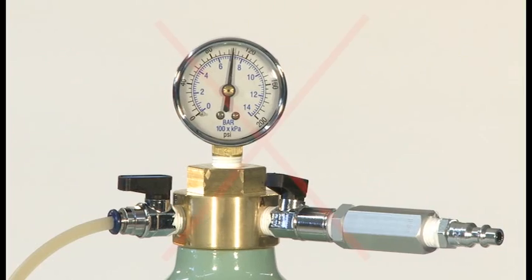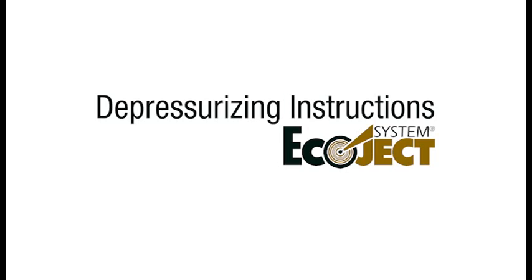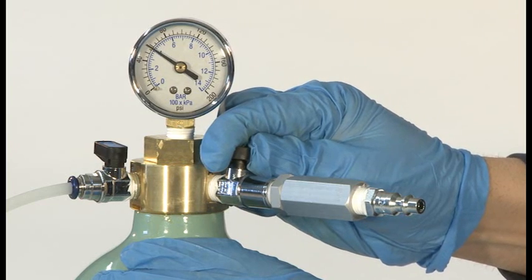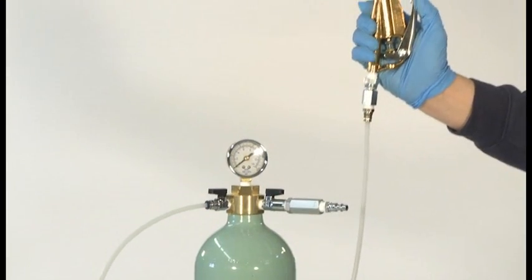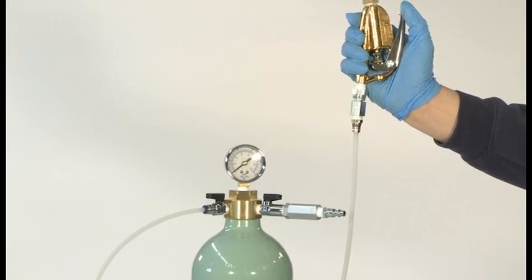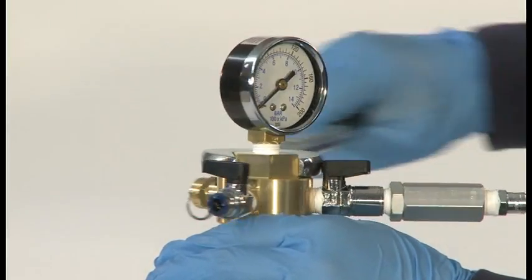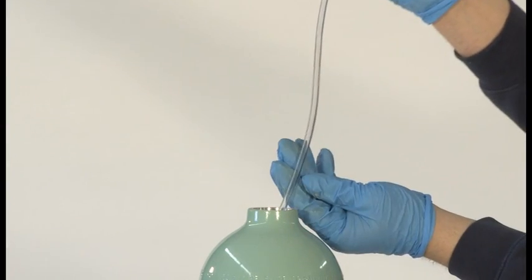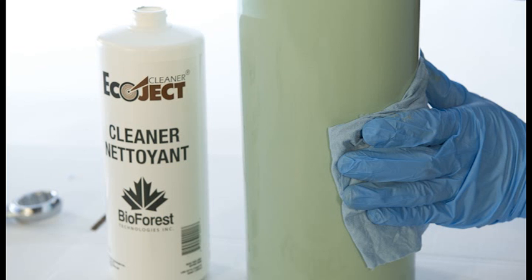It is important to never remove the Ecoject manifold or its components while the system is under pressure. To depressurize the Ecoject system, turn all valves to the off position. Slowly open the air control valve to allow air to escape. Once the pressure gauge reads zero, open the product control valve, hold the loading gun above the Ecoject manifold, and depress the trigger. Once all product has drained from the loading hose, close the product control valve and remove the loading gun and loading hose. Remove the manifold using a 1 and 1/4 inch wrench. Before removing the manifold from the cylinder entirely, open the product control valve and allow any remaining product in the product hose to drain. It is important to follow the cleaning instructions outlined in the user manual after each use.